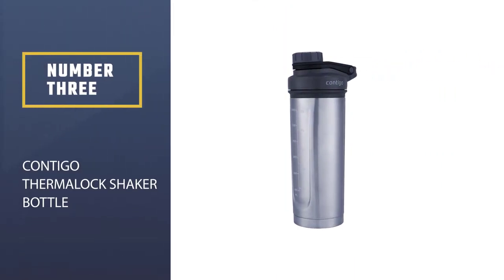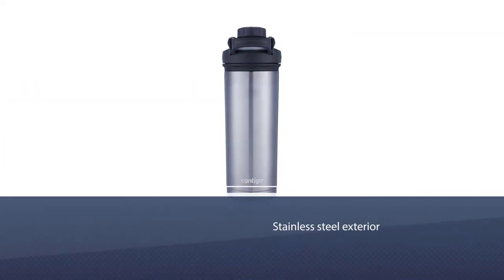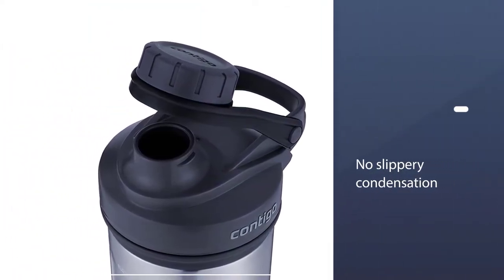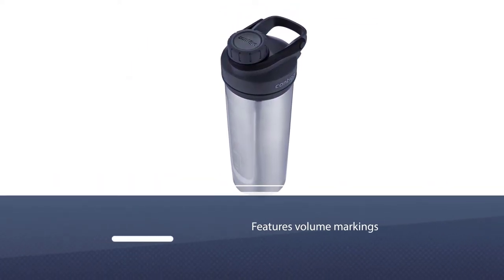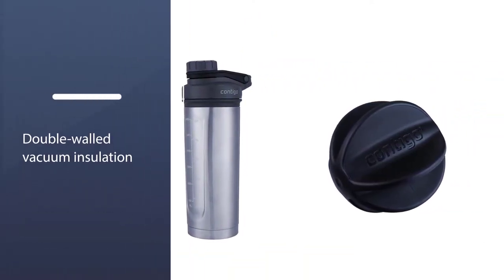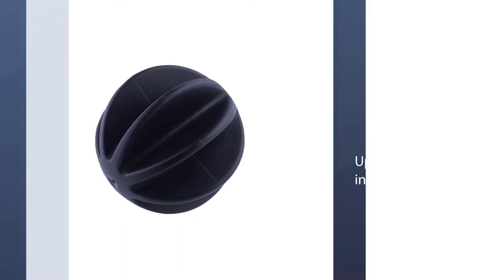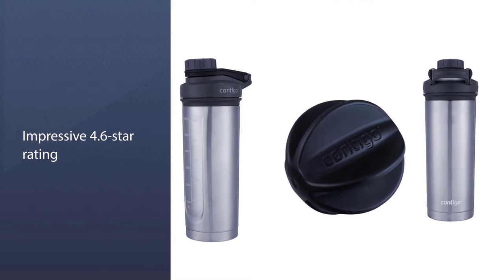Number 3: Contigo Thermalock Shaker Bottle. You'll have to hand wash this shaker, but the stainless steel exterior means no slippery condensation, even in extreme temps, which is totally worth the extra effort. It features volume markings on the inside and outside so you can make sure your protein-to-water ratio is just right. Once you're done shaking, the double-walled vacuum insulation will keep your drink chilled for up to 12 hours. It has an impressive 4.6-star rating on Amazon and more than 1,000 reviews highlighting its leak-proof design, clump-fighting metal ball, and easy-to-clean material.